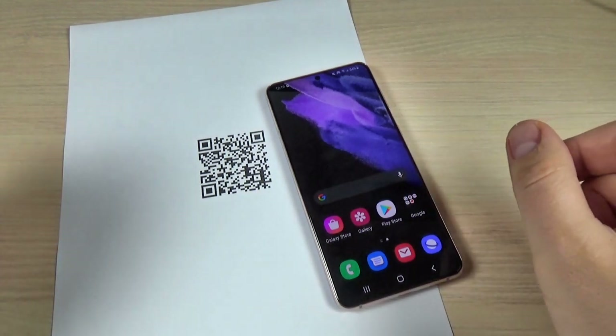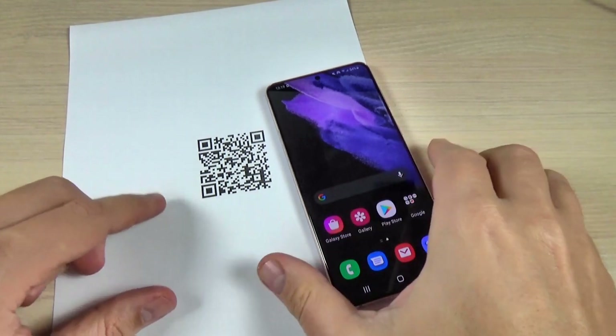Hi guys, in this tutorial I will show you how to scan a QR code, so let's do it.